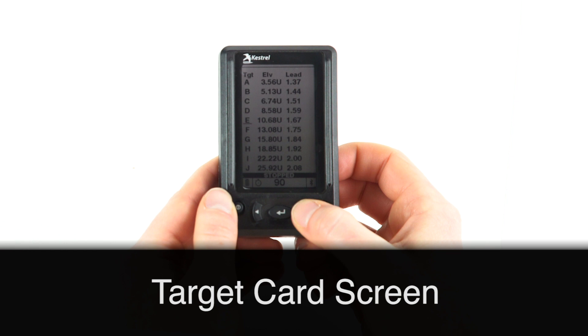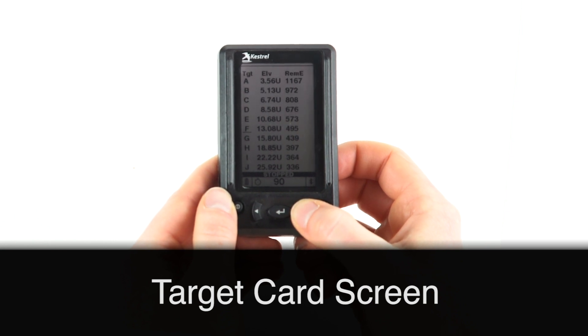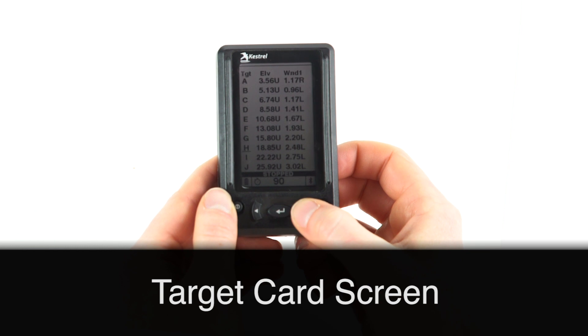You are now in the target card screen, regular font. In this screen, if you press the center button, you can stop and start your stage timer. And if you use the left or right buttons, you'll toggle through that third column, moving from wind speed one, wind speed two and on.